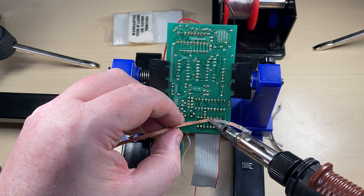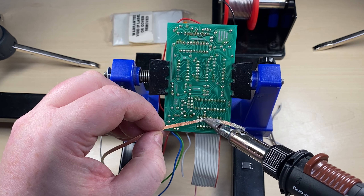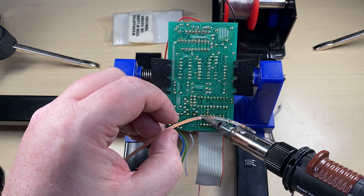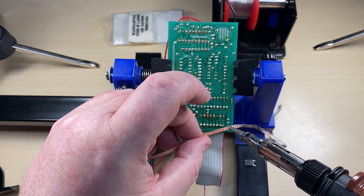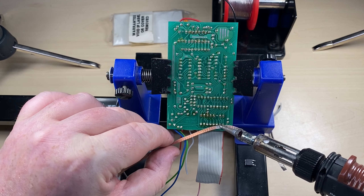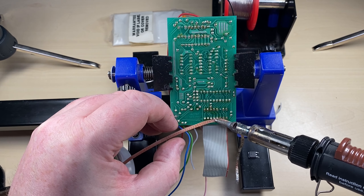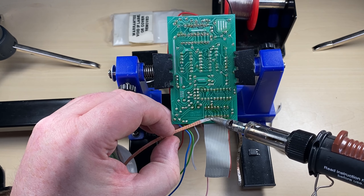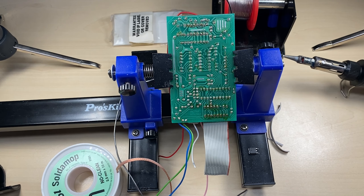First off, a nice piece of new ribbon cable with the 16 connectors, and then we need to crimp this onto the new plugs that I bought. A little bit fiddly to get it aligned, but it does go eventually - you can see it just wasn't in the correct place there.